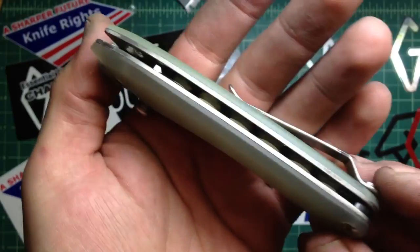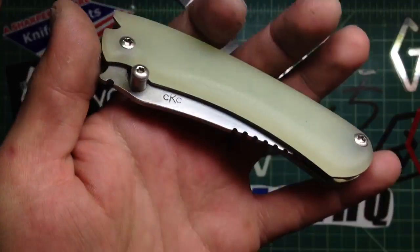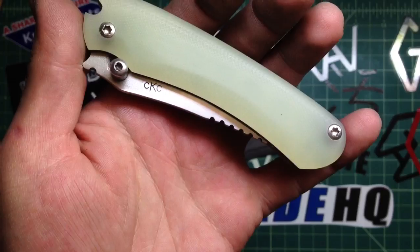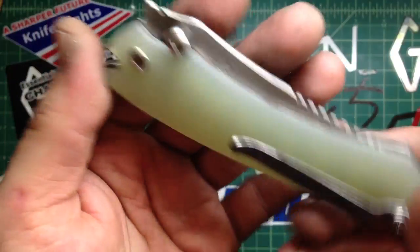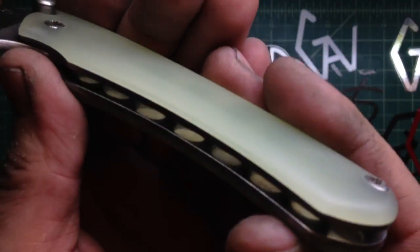I cleaned up the anodizing on the liners because I'm going to Taftam's tomorrow and I'm thinking about doing some really cool anodizing with his new machine. Figured we're probably going to have fun, so I cleaned it up and I just stonewashed it.